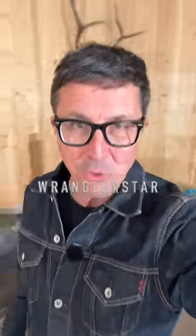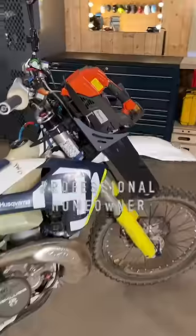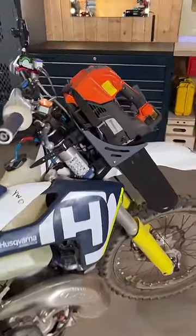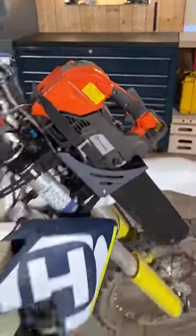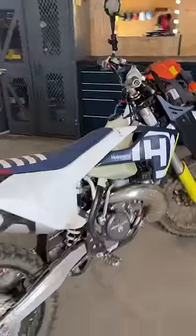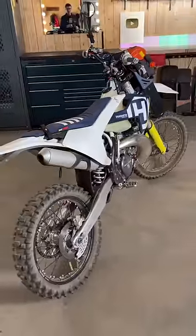Beloved, welcome back to the shop. Would you like to see how a professional homeowner mounts a chainsaw to a dirt bike? How cool is that? It gives me the fizz. A Husqvarna chainsaw — a top handle arborist saw — to the front of a Husqvarna TE300, man.